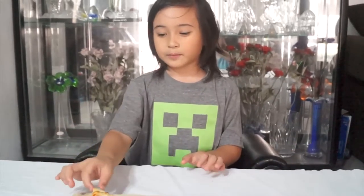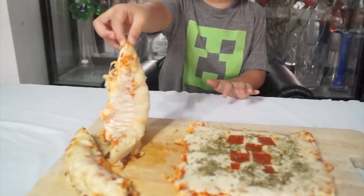With the rest of the pizza, we make these breadsticks. Thanks for watching, see you next time, bye!